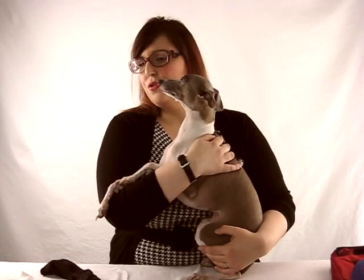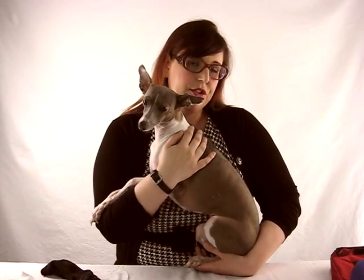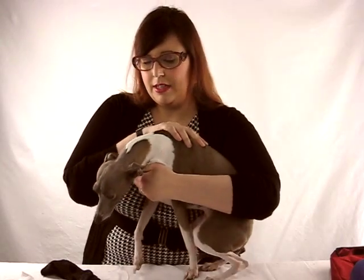Vets do tend to do more testing than is needed, essentially just for money reasons. After testing, they told us they didn't get any more results other than confirming it was vasculitis and ended up just giving us steroids to stop the bleeding. The other issue was that when she would flap her head, her ears would flap all over the place and you'd have blood spatter all over the house. This could have been prevented with the sock, which would also have helped it heal much faster.